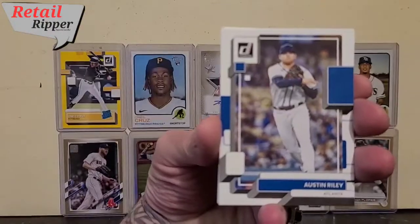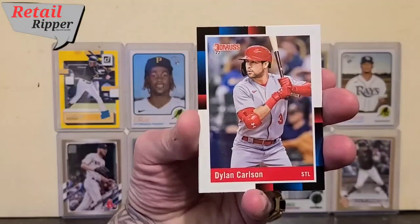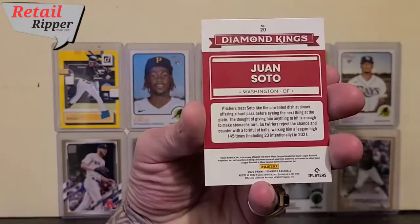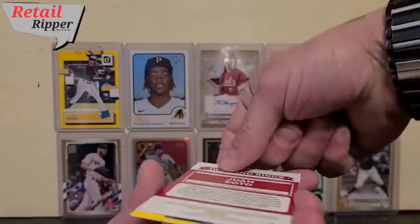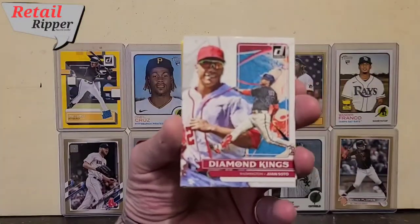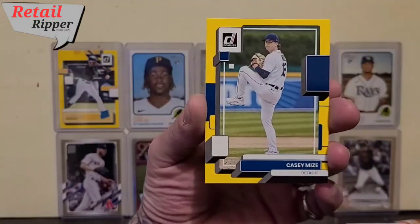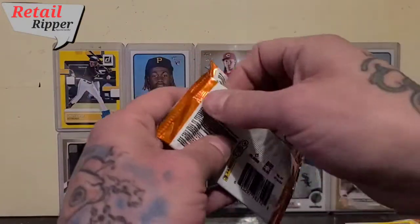We're going to start out with Austin Riley, Dylan Carlson, Kevin Gausman, and a Juan Soto Diamond Kings — pretty sweet looking card there. Let's put that down so we can put the card on something soft. Casey Mize for the yellow insert, and on to pack two.